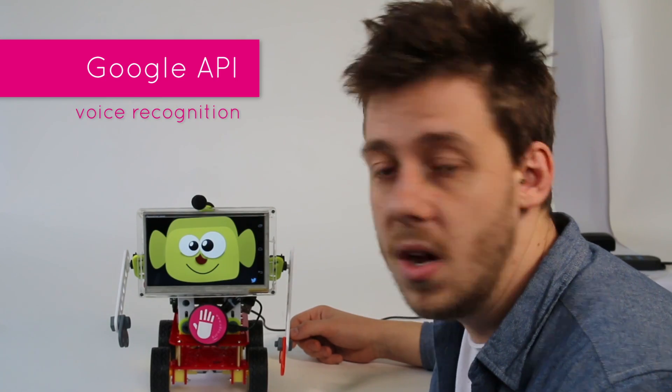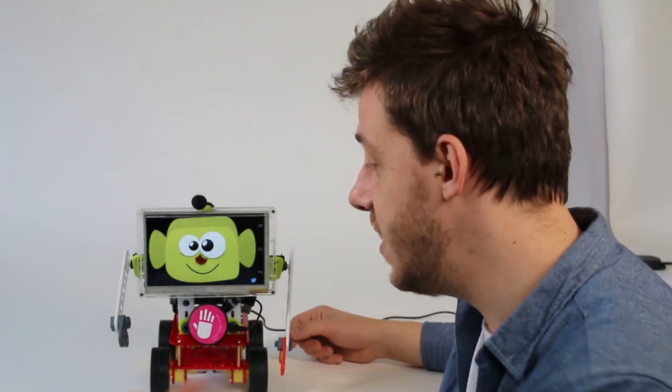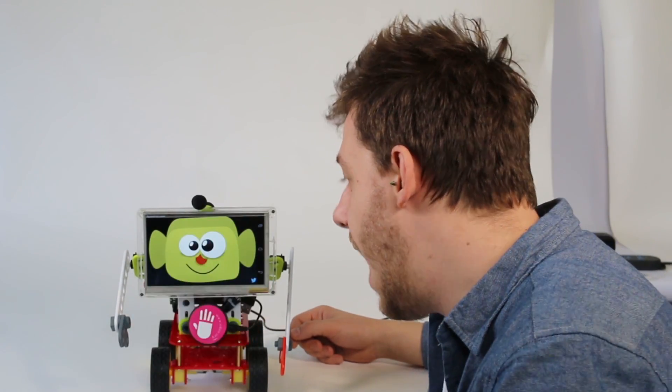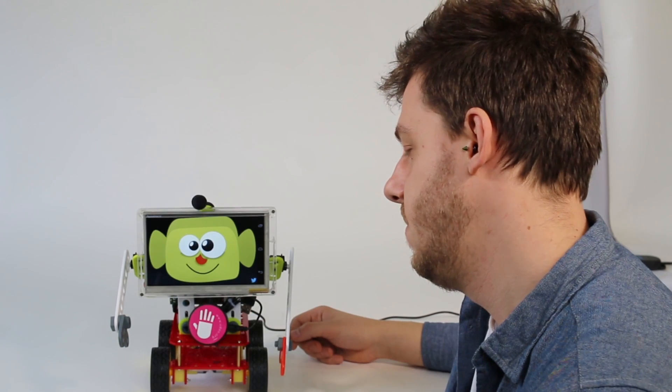We use Google's APIs of voice recognition and text-to-speech to give him a life, a personality. So if I say to him, for example, "Hi!" — he just replies "Hi!" He just replies me! Hello! Hello, I like him! Good, you see?